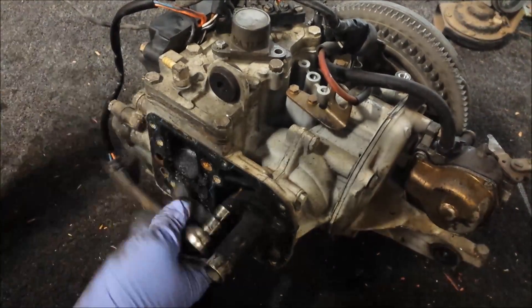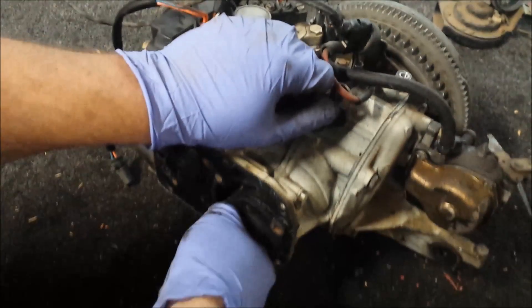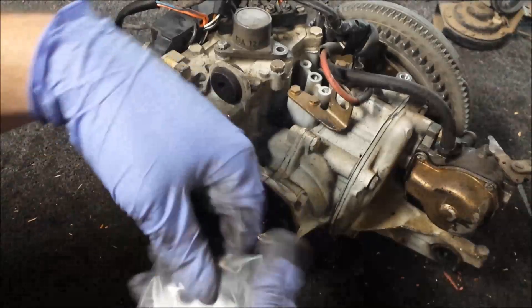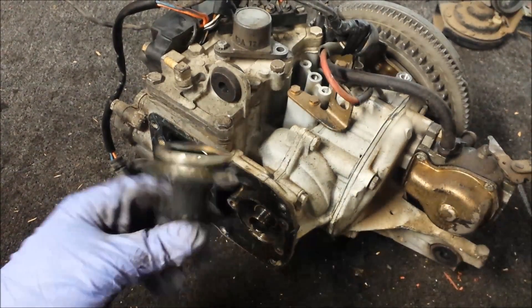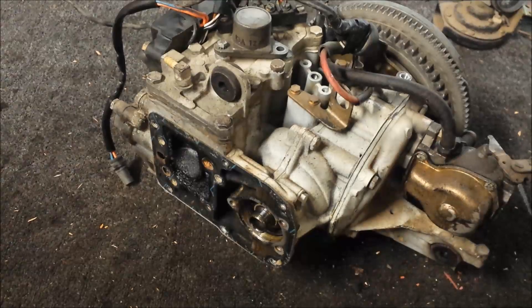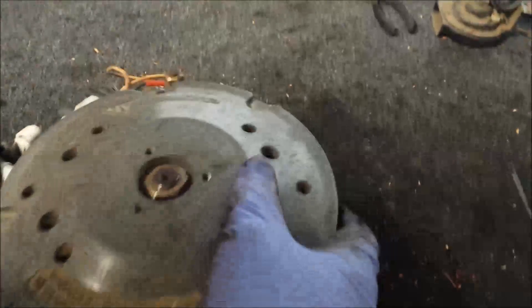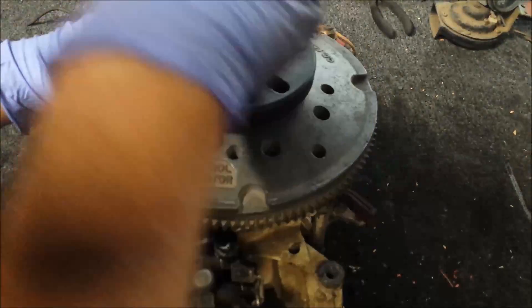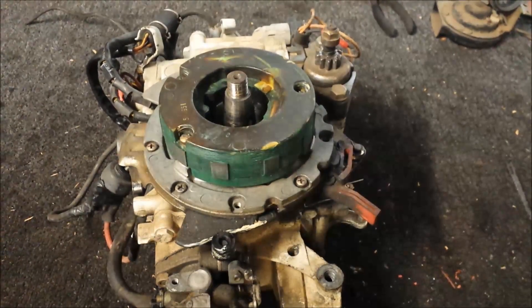Now I'll pull off the bearing head and set it aside to clean that one up too. With those off, makes it a little easier to work on the thing, a little more maneuverable. Now I'll go ahead and pull the flywheel off. And flywheel's off.